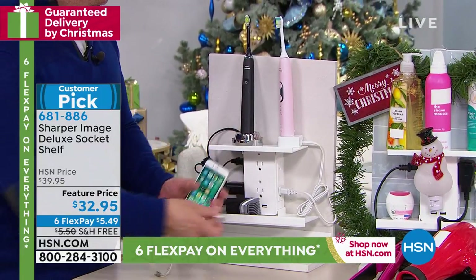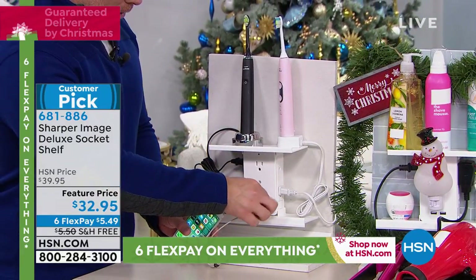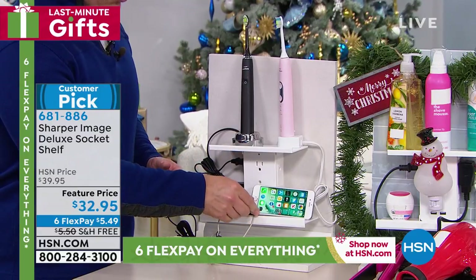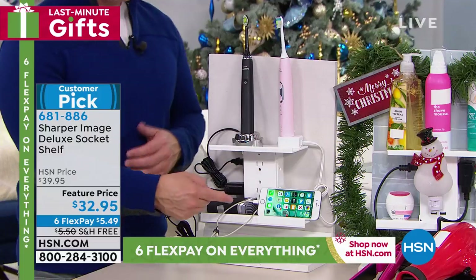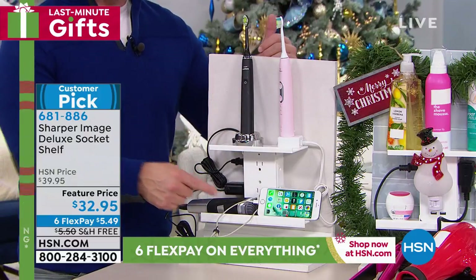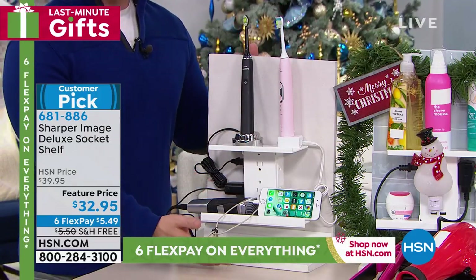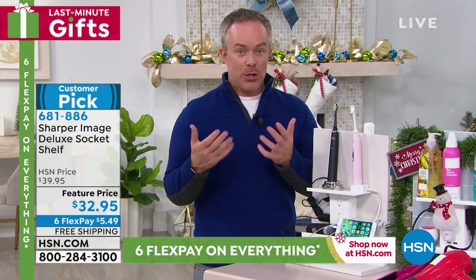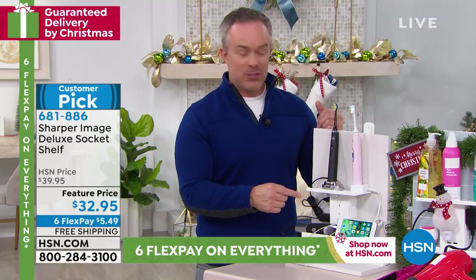This is such a smart and practical solution. It takes one plug and basically turns it into eight with the two USB ports. People who are even traveling just love to take it with them. I was able to plug in two toothbrushes, the razor, and even add my phone. Nothing's on the countertop — nothing's in the moisture of washing your face or the lotions and potions. And they're all protected too.